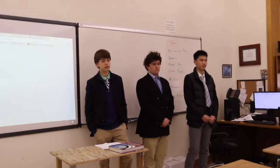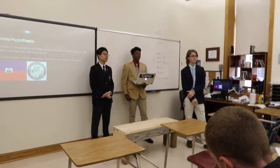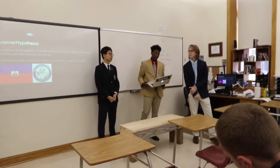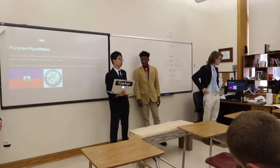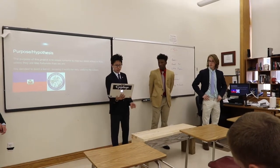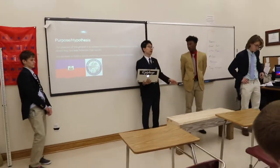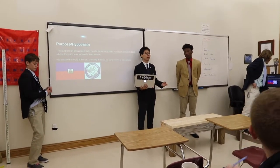Our hypothesis is we decided to build a bench for the school. The reason we predicted to build a bench is students can sit on it — we can study on it during school time, or we can have lunch.